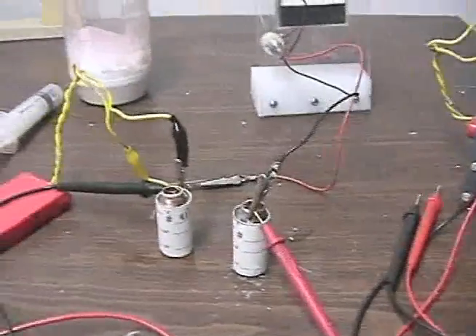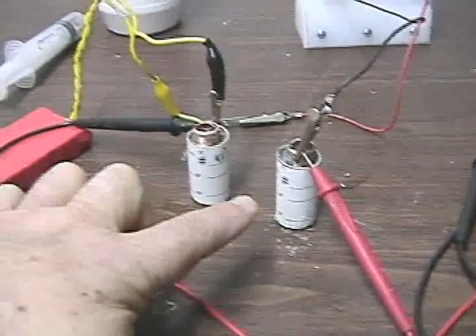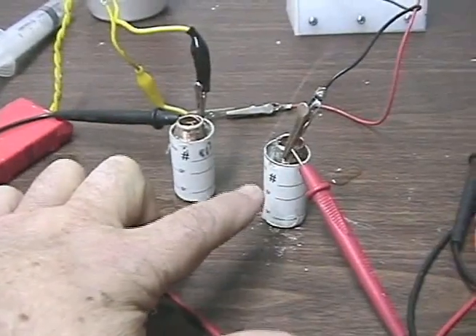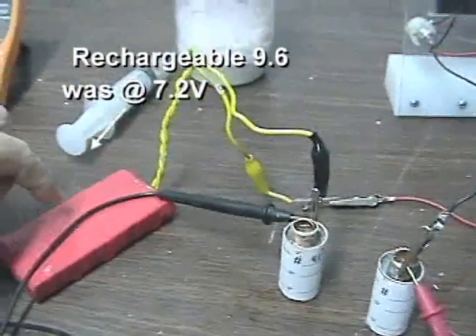I've been working on these crystal power cells. These two cells here have MgSO4 and sodium silicate. This one has Portland in it. This battery is actually sitting at about 7 volts — a rechargeable battery.